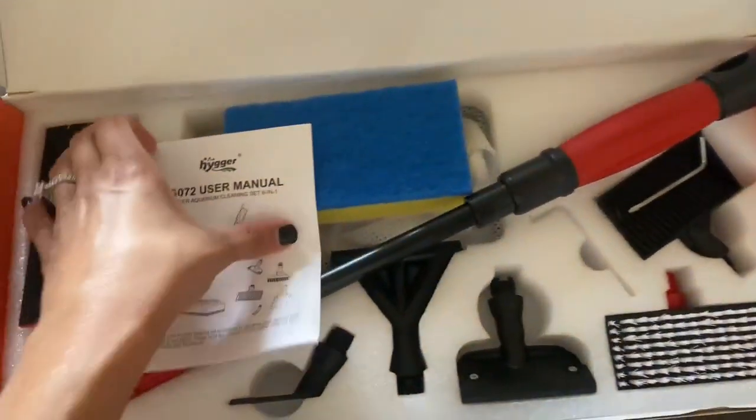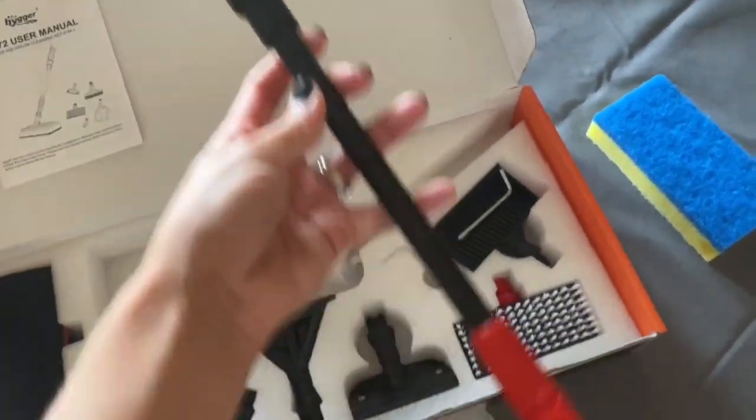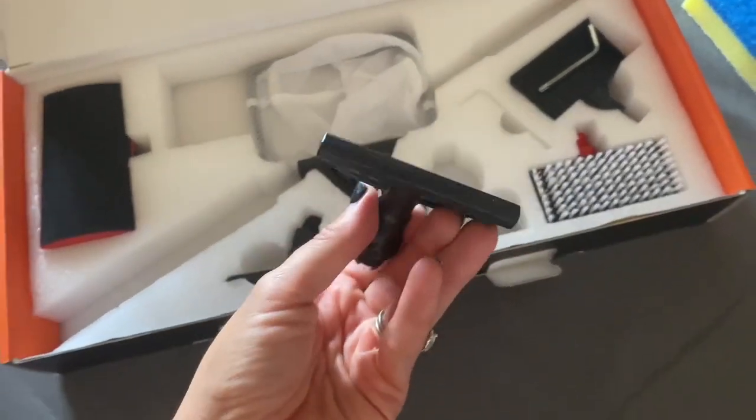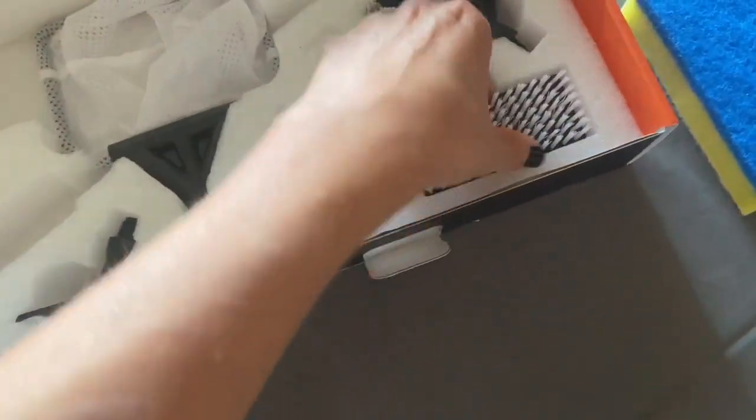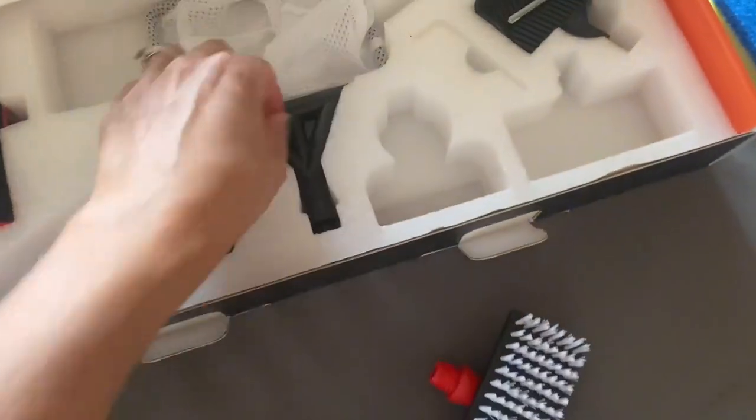This is the Heiger Multi-Use Fish Tank Cleaning Tools Kit. There's a six-in-one aquarium clean set and it has a long handle blade, scraper, sponge, scrubber, firm scrub, brush, fishnet, gravel rake for acrylic and glass tanks.